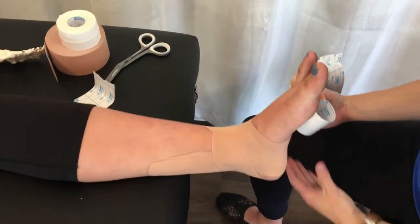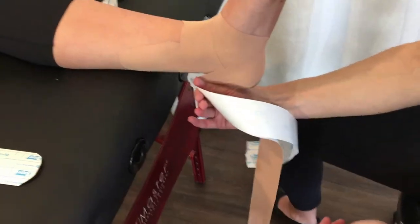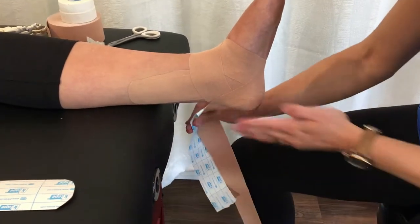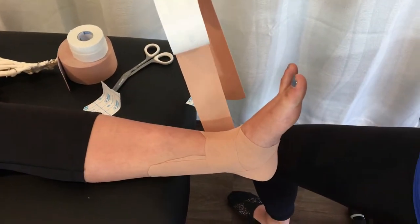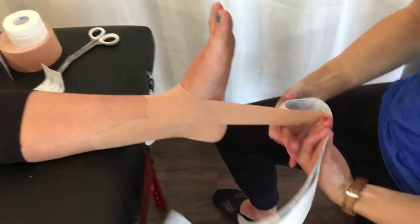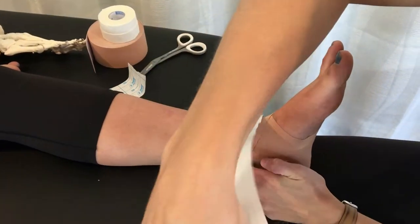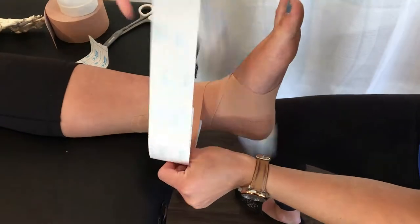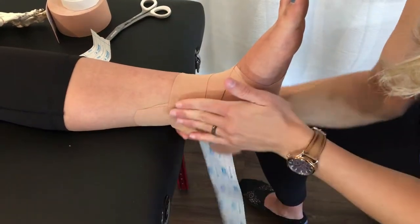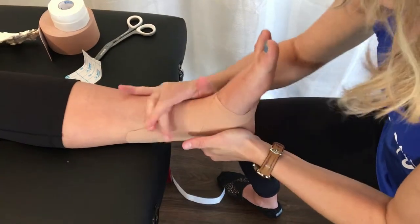This is where we reference the figure eight again — it should cross in the center of the ankle joint. I come down, and this is my second heel lock, so I'm angling on the inside now, cutting around the back of the heel, then come around to the front. I can do a figure eight to finish: down around the inside, pulling up a little on the outside, crossing in the front — there's my true figure eight — then gently pull it around following a small diagonal and finish it there.